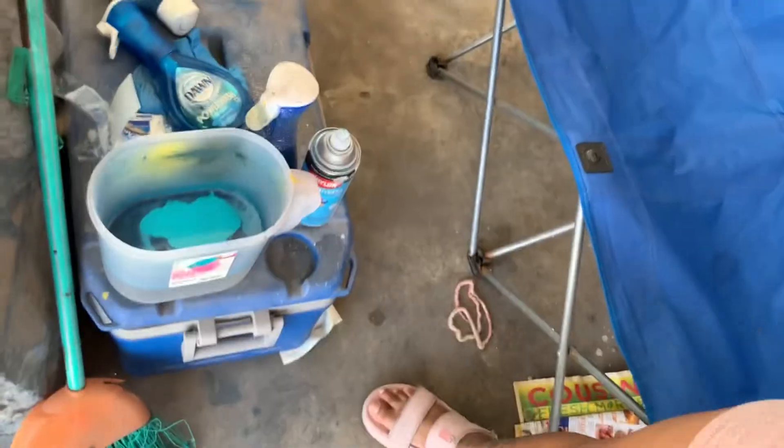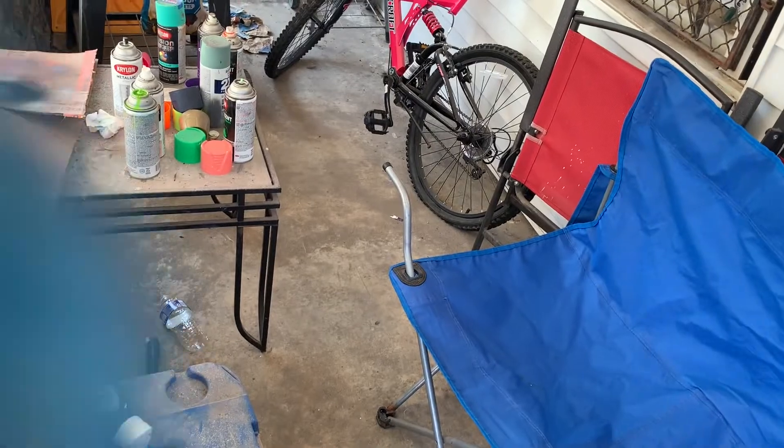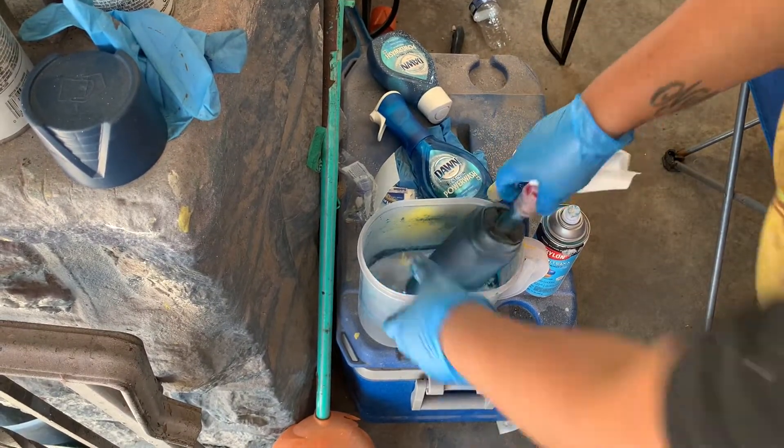Now we're going to do a little dip in some water that I've sprayed paint into. Down here I have a little bucket of water that was spray painted and I'm going to kind of dip the tumbler in it.